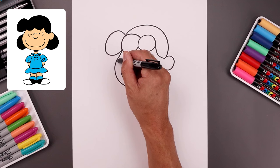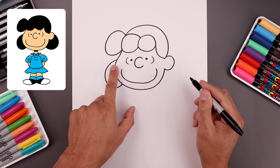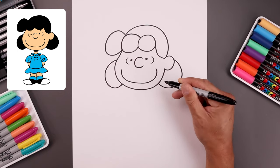Let's add the pigtails. We're gonna start from the left cheek, bend this out, come around, and just tuck that up underneath the head. Then line up the top over on the right side, the side of the ear, going out, down, and then hook that in.